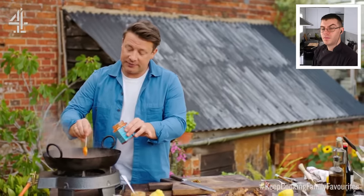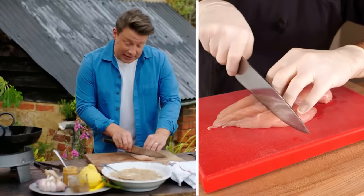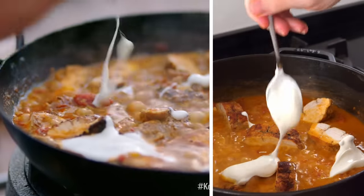If you want to take the edge off the spice, put like two teaspoons of mango chutney. After many requests, we are finally going to be making Jamie Oliver's famous butter chicken recipe — or as I call it, the no butter butter chicken, because it has no butter in it.